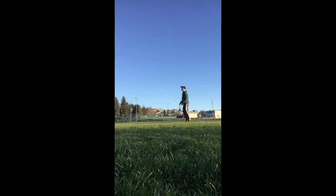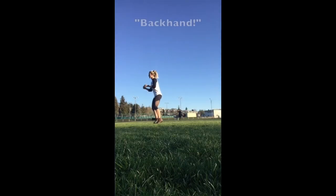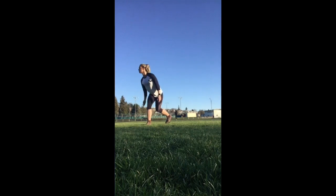Hi everyone, we've got a simple drill today to work on catching the disc and then releasing it quickly with a quality throw. How you're going to do this is you're going to have a partner, and right as a person's about to catch the frisbee, your partner is going to yell out forehand, backhand, or hammer if you choose.